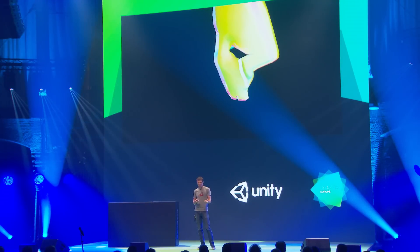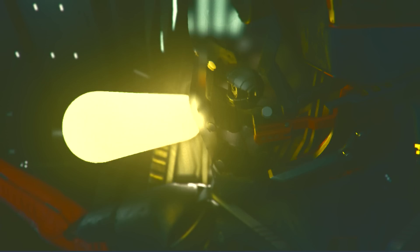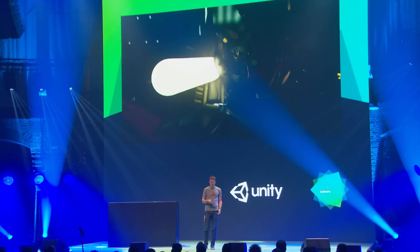Next, using the back-face normals combined with front-face normals, we can pretend the mask is refracting light slightly — bending light more when the normals of front and back surfaces point further from the view direction. This gives the mask a bit more apparent thickness.